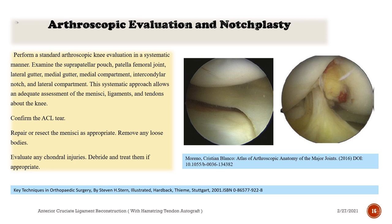Perform a standard arthroscopic knee evaluation in a systematic manner. Examine the suprapatellar pouch, patellofemoral joint, lateral gutter, medial gutter, medial compartment, intercondylar notch, and lateral compartment. This systematic approach allows an adequate assessment of the menisci, ligaments, and tendons about the knee. Confirm the ACL tear. Repair or resect the menisci as appropriate. Remove any loose bodies. Evaluate and treat any chondral injuries as appropriate.